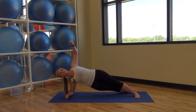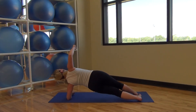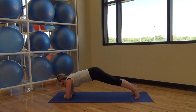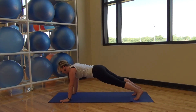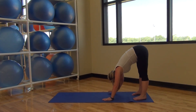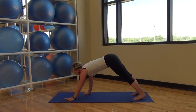Deep breath. Inhale. One more — inhale. Other side. Crow chest. Deep breath. One more. Back to the middle. Transfer up to your hands. Lifting back up. One more time — lock it out. One more time, lock it out.